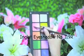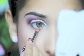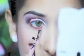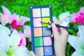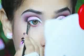Next, take a slightly darker pink shade and line your lower lash line leaving the inner part. And for the inner part, apply a light pink eyeshadow. Then take the same black eyeshadow and apply it onto the outer half of your lower lash line.